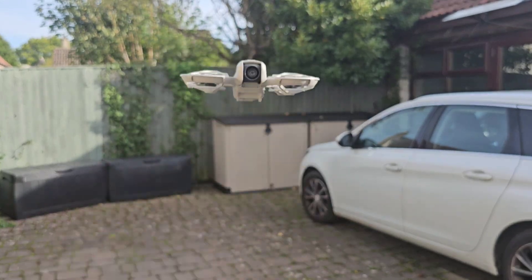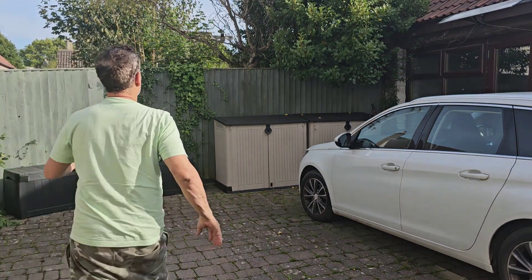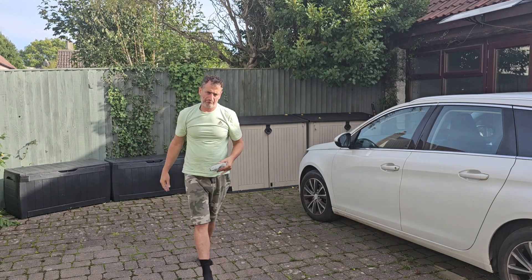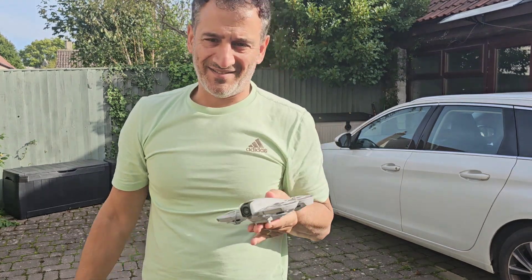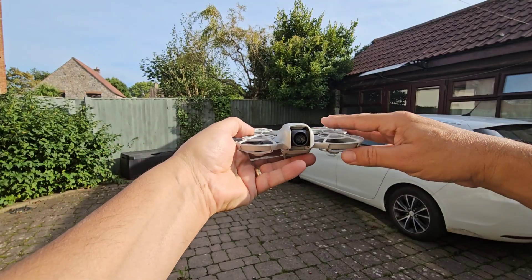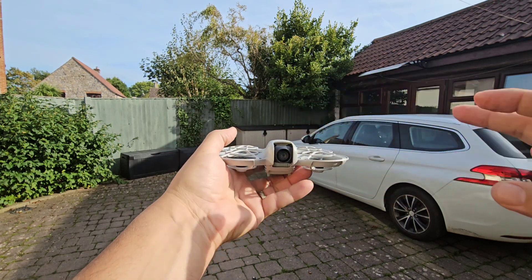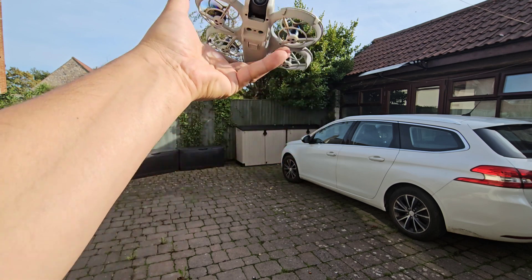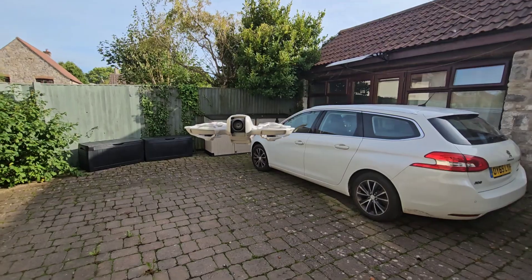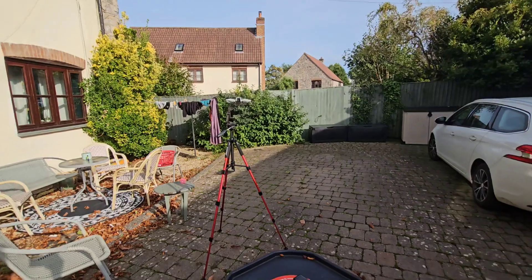That works! We set it on follow mode now. Hopefully I won't have to run after it. We hold — close — follow — three, two, one. Now it should follow me. Let's start walking around and see if it follows me. It does — it follows me!